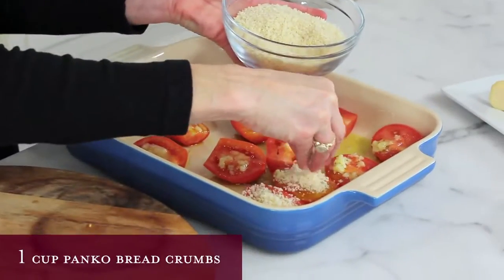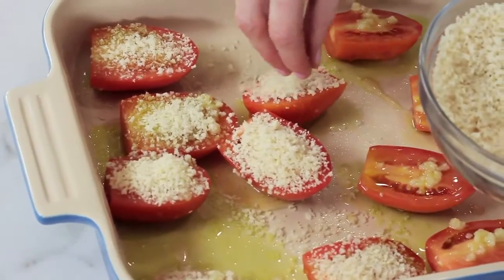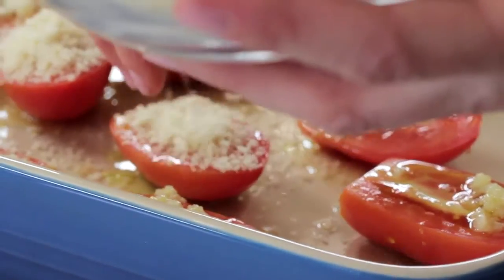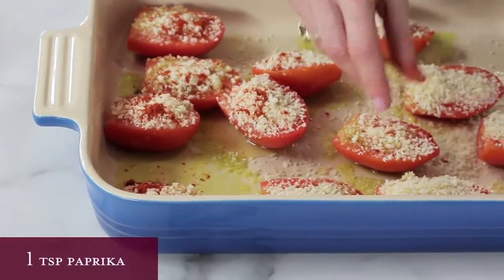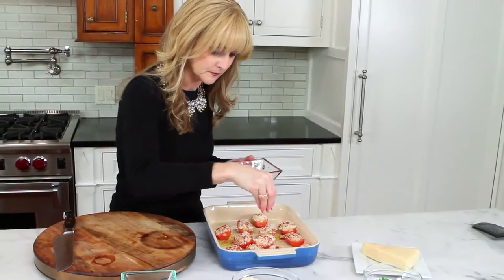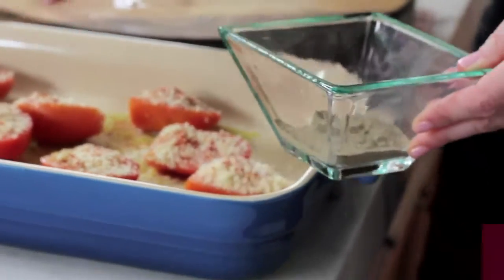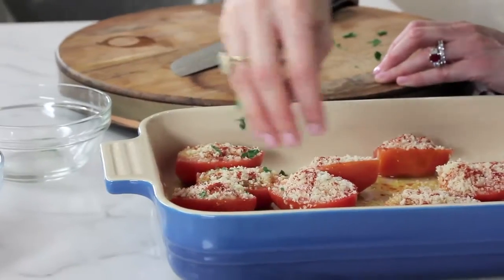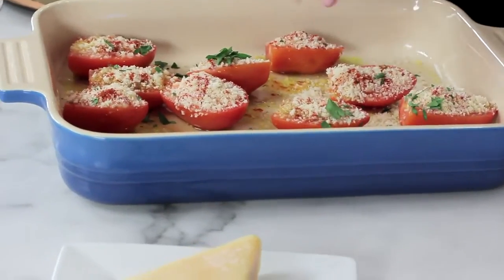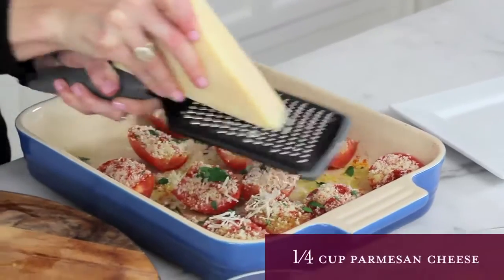paprika, kosher salt and pepper, parsley, and grate the parmesan cheese right over the top.